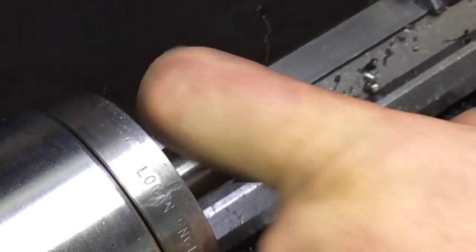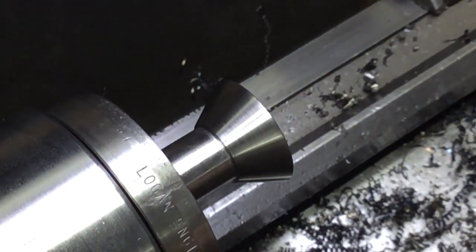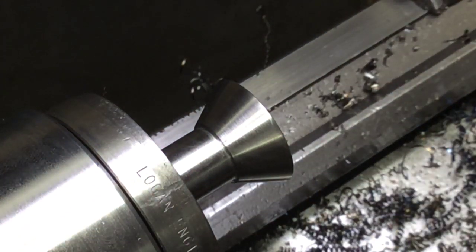We got the 60 degree cut faced off. As I said, we had to change our diameter a little bit and ended up at 1.197. We'll see if we can make that work, then do a little polish and be off to the mill.